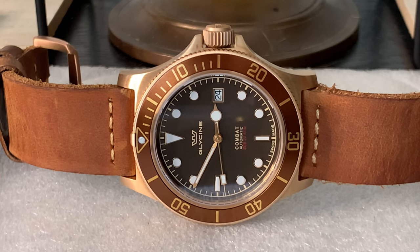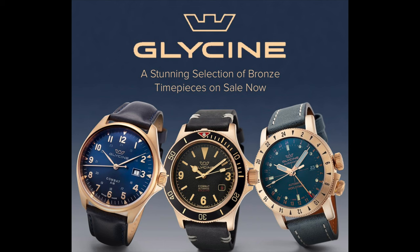In my opinion, Glycine is an underrated Swiss brand that makes excellent tool watches at affordable prices and deserves much more attention and love than they currently receive. Their watches are original and unique to the brand, without trying to be a homage or something that it's not. Glycine is also one of the few brands that have been able to successfully use bronze in their collections. You will find beautiful bronze versions of the Airman and Combat Sub lines at affordable price points, and I highly recommend Glycine if you're looking at getting a bronze watch for an affordable price.